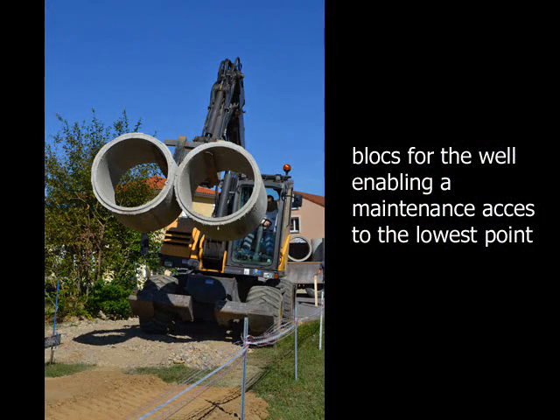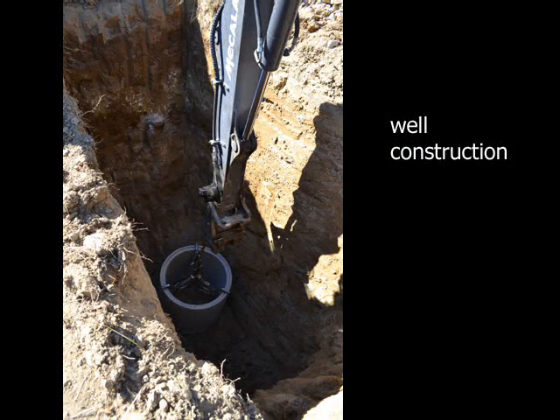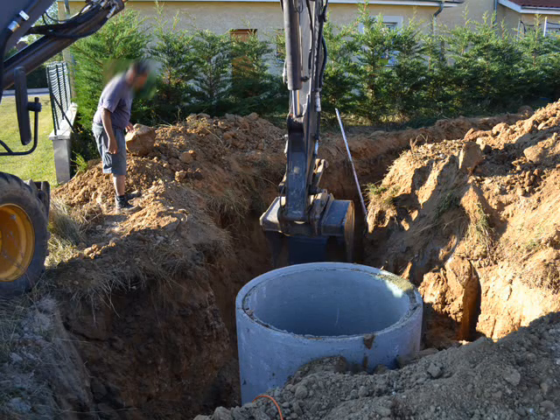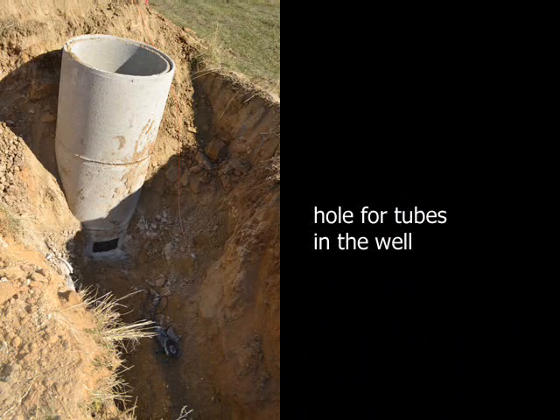In our case, where the lowest point is not in the house but at the beginning of the earth circuit, we built a concrete well to support maintenance access. A hole in it was necessary to pass the tubes through.